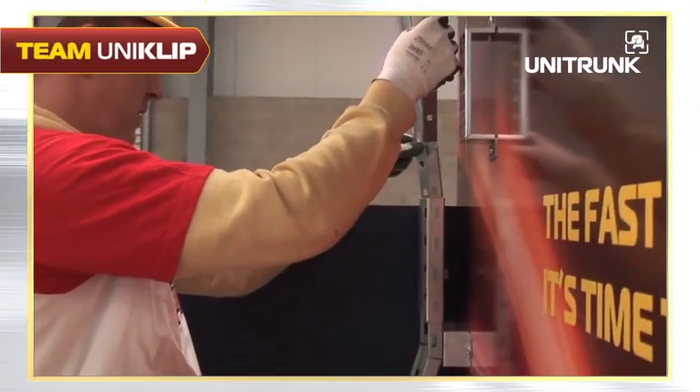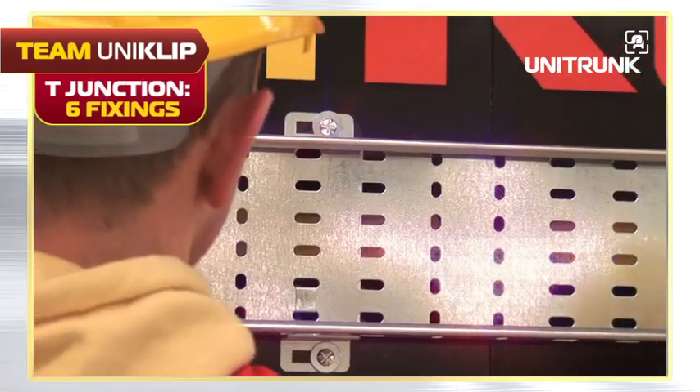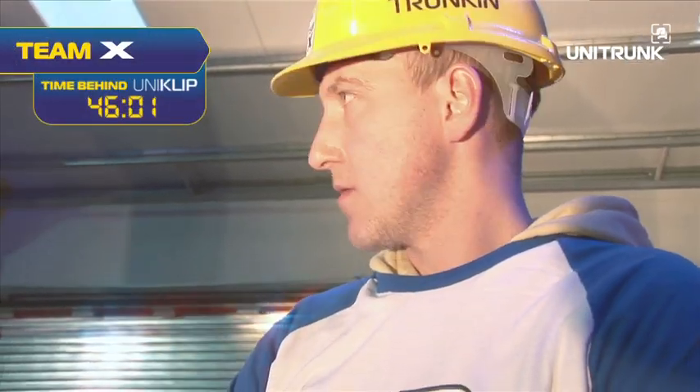Obstacle four: the flat equal T. We were able to use the adjustable tray extension a second time for the flat equal T. It's so much faster and easier than having to cut the tray ourselves. Obstacle four complete! Uniclip 12 times faster!